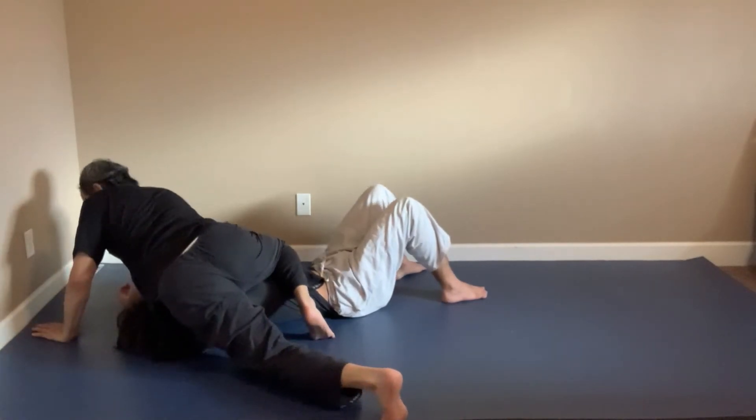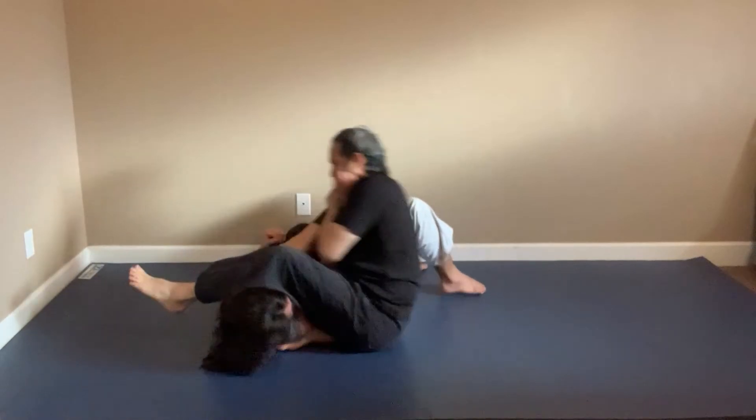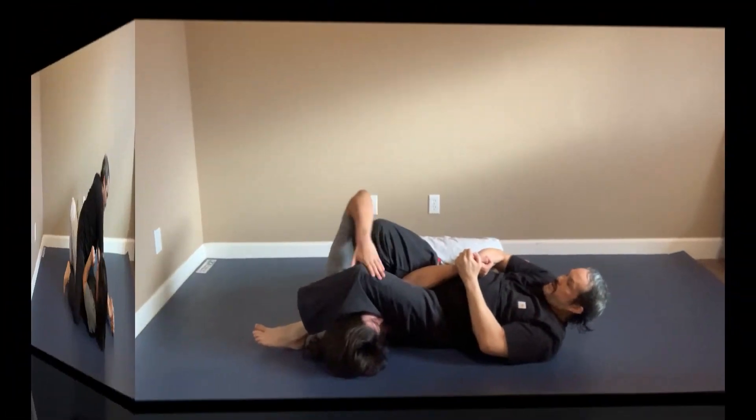Pop up to my right knee, and then quickly hook and drop back to the arm bar. Once I go back, my hand lets go, I go to the wrist — thumb up — and finish the arm bar.